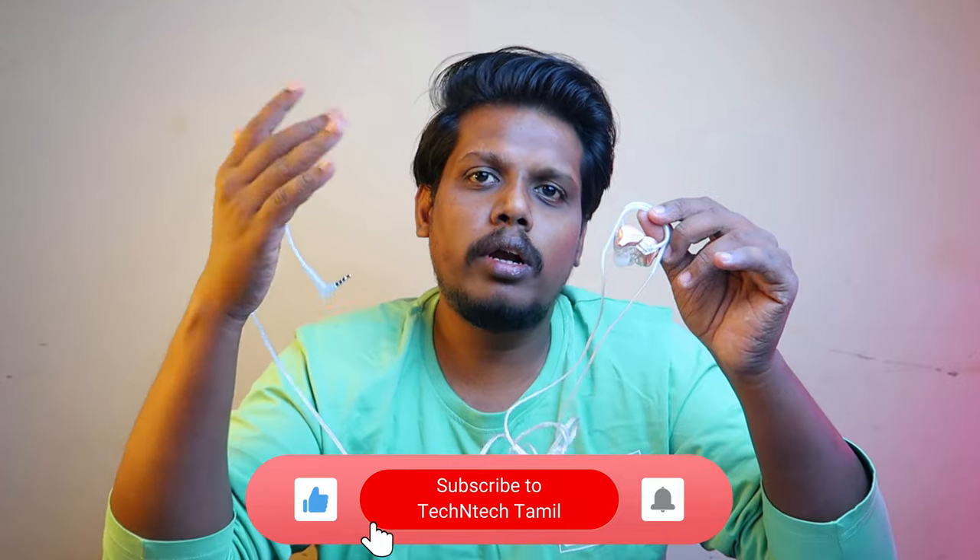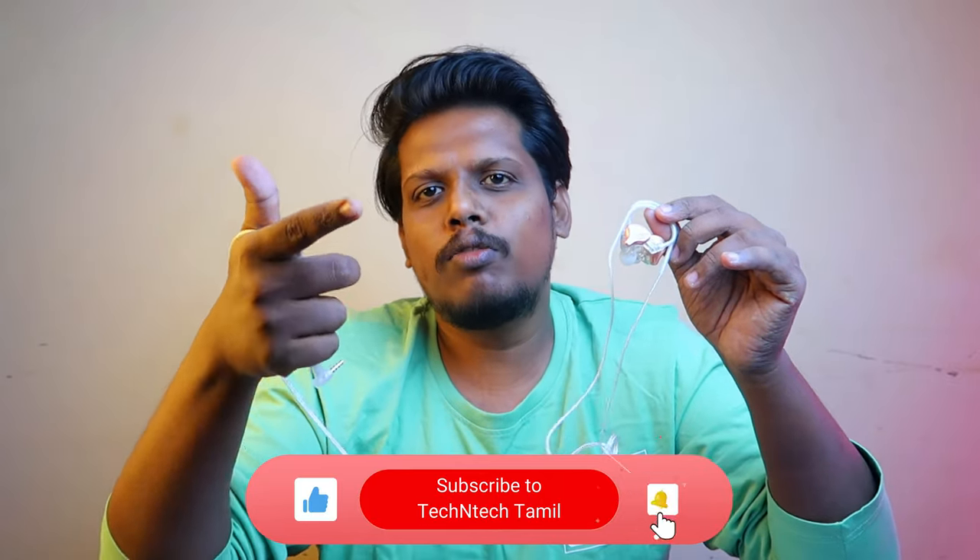Check the link in the description. If you already use this product, share your experience in the comment section. If you like this video, like and subscribe. Thanks for watching, guys.